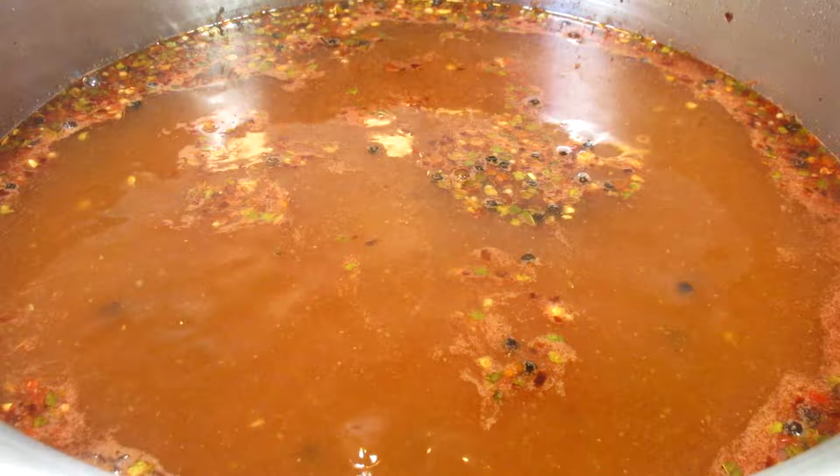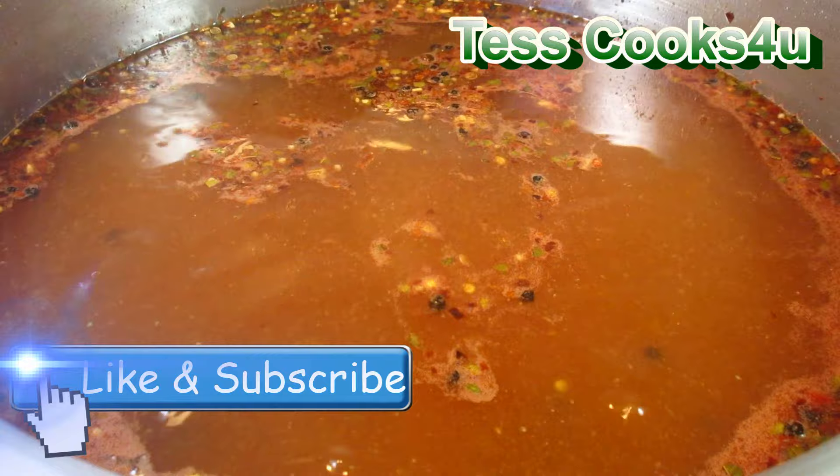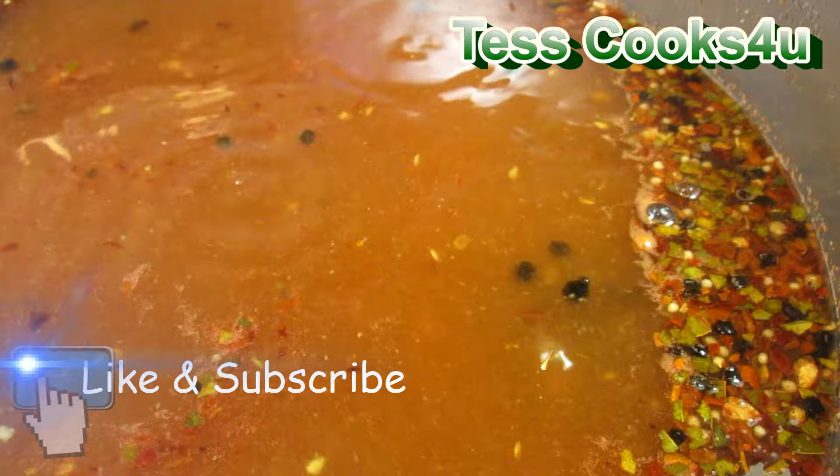If you like this pickled wiener recipe please remember to like and subscribe — I always love to read your comments. You can also find me and more of what I'm cooking on Facebook and the testcooks4u blog.